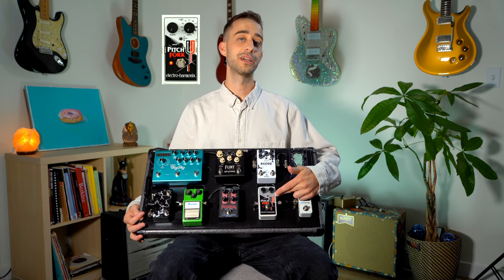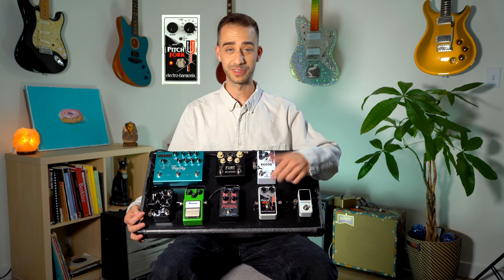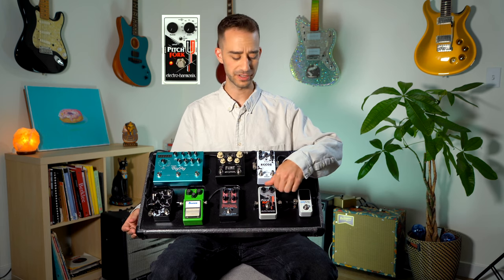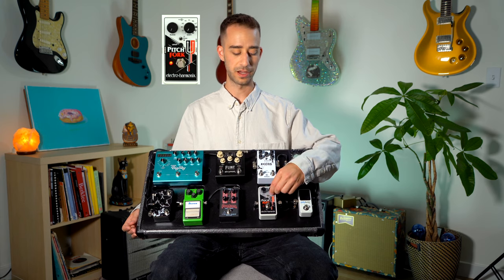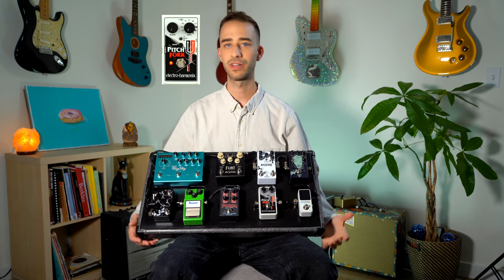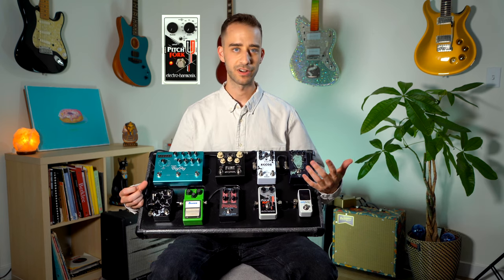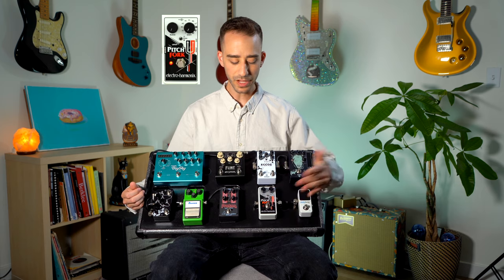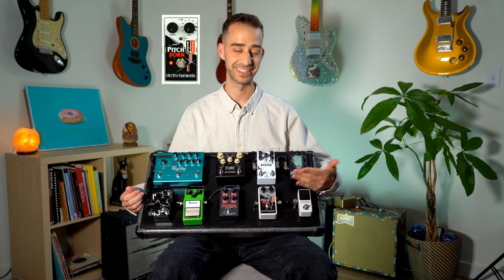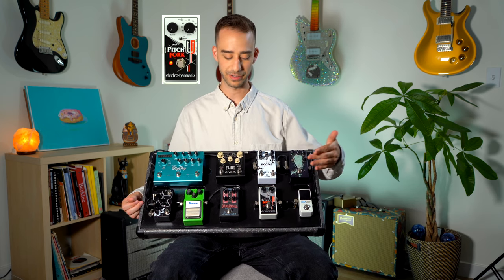Next we move into the Electro Harmonix Pitchfork — super creative and cool pedal. You can do a lot of cool synth-y, octave-y sounds. You can do intervals from a minor second all the way up to a minor seventh. You can do three octaves up or three octaves lower than where you're playing, so you can emulate bass lines and play parts way outside the guitar's register. Amazing pedal — I find a surprising amount of ways to use this on gigs, at shows, and in the studio. Highly recommend.